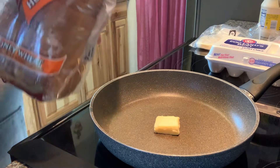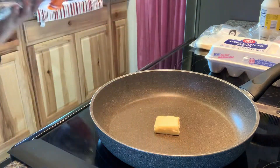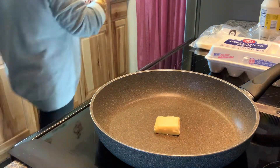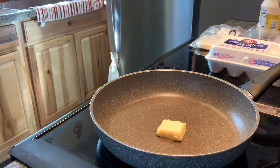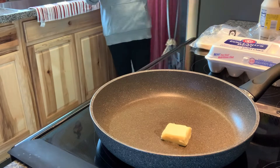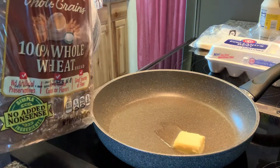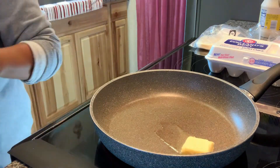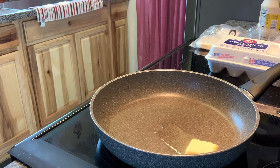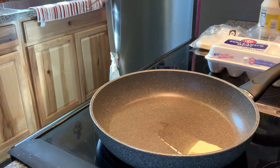My husband - this is what he likes for bread: Sara Lee. And this is what I like. I toast the bread first. It's going to be a ham, egg, and cheese sandwich for breakfast today.